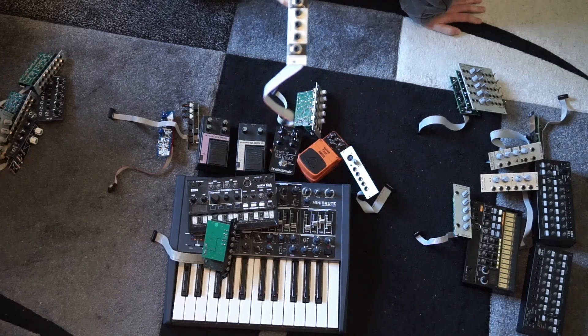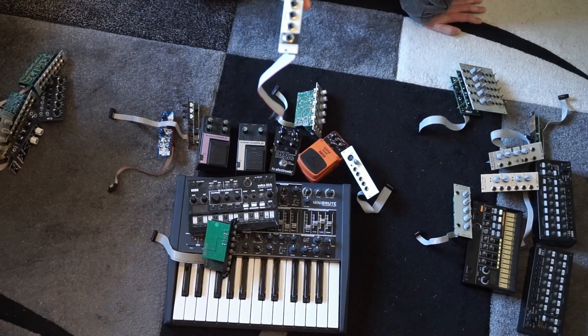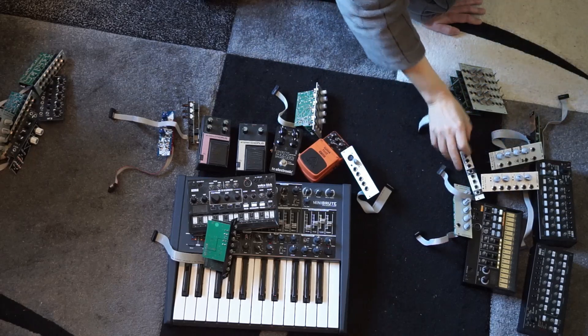The Döpfer A138U is a double 3-to-1 Unity mixer, hence the U. Right now I mostly have one situation where I use the Intellijel Unity mixer, which is half the size, so that definitely wins. For more constant applications I'll get another one of those Intellijels, but for the time being — for quick setups where I just need to sum a few things precisely — it will definitely make a return.